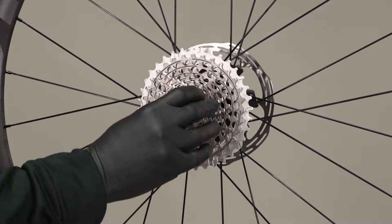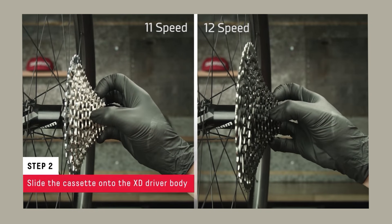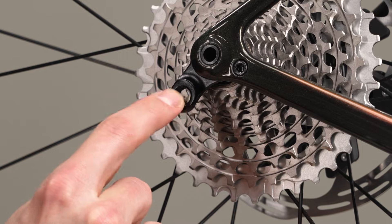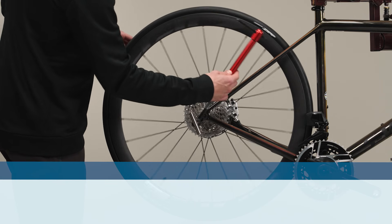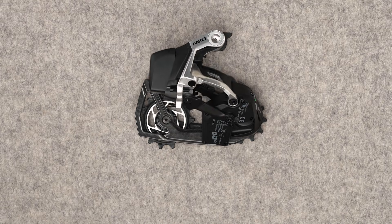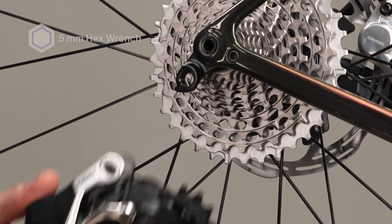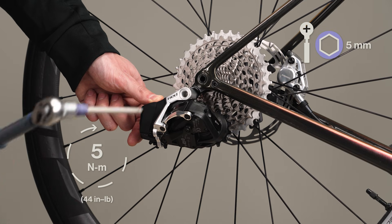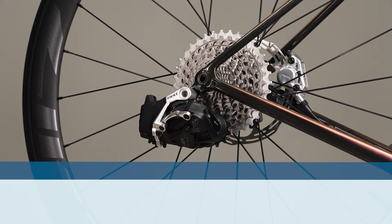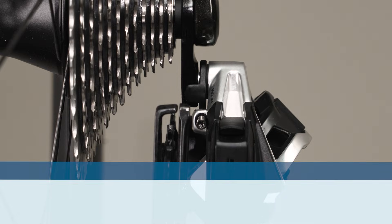This SRAM AXS system is only compatible with SRAM XDR cassettes. For the cassette installation procedure, review the SRAM XD and XDR cassette installation video. Apply a thin layer of grease to the derailleur hanger threads. Use a derailleur hanger alignment tool to make sure the hanger is straight — a bent derailleur hanger will negatively impact shifting performance. Shift the rear derailleur outboard to the smallest cog using the AXS button on the derailleur or the shifter paddles. Install the rear derailleur onto the derailleur hanger and tighten the bolt. Do not manually force the derailleur to move inboard or outboard, as this can damage the motor. Make sure there is no gap between the B-adjust washer and the derailleur hanger, as a gap can cause poor shifting performance.